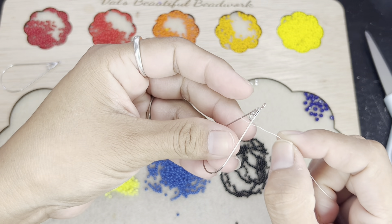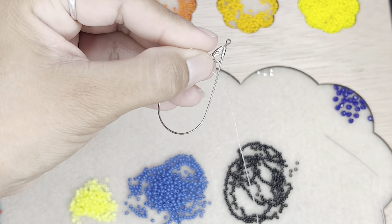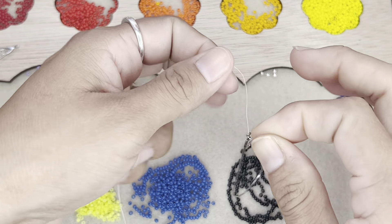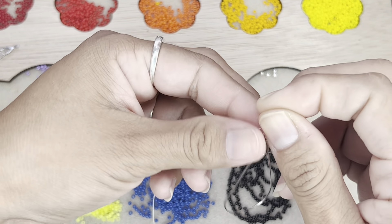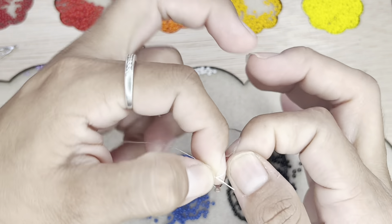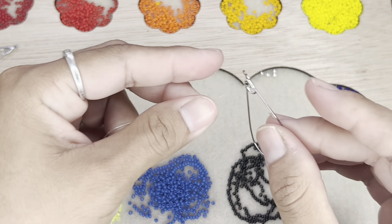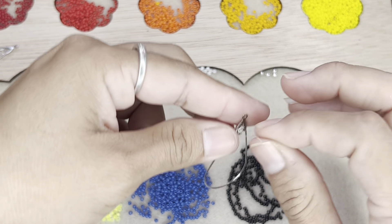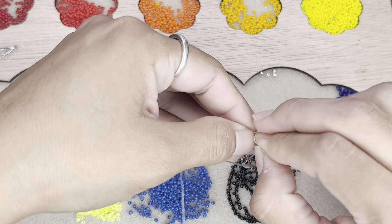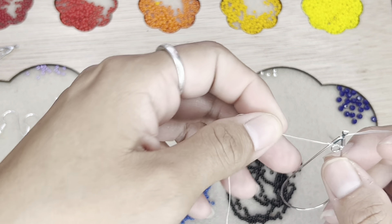Here's your earring. So what you're going to do is put your thread through the earring, just like that. And then you're going to tie it — you're going to tie it once, just like this.